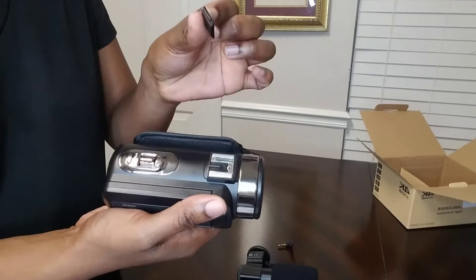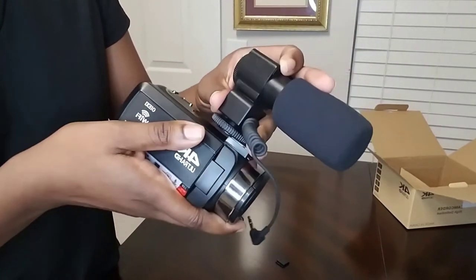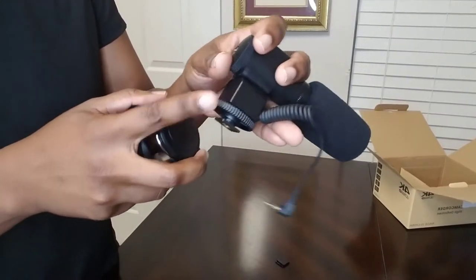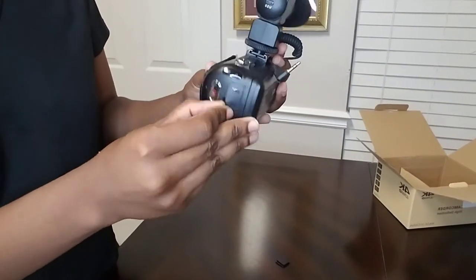The mic is actually easy to put on, but it was six o'clock in the morning so I kind of fumbled a little bit. You just have to make sure that the dial is turned all the way up so that you have room to slide it in, and then just tighten it once it's attached. And then you can plug it in in the back.